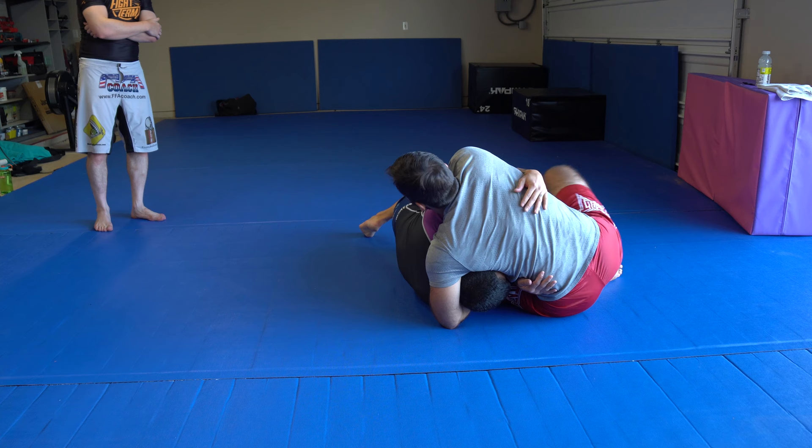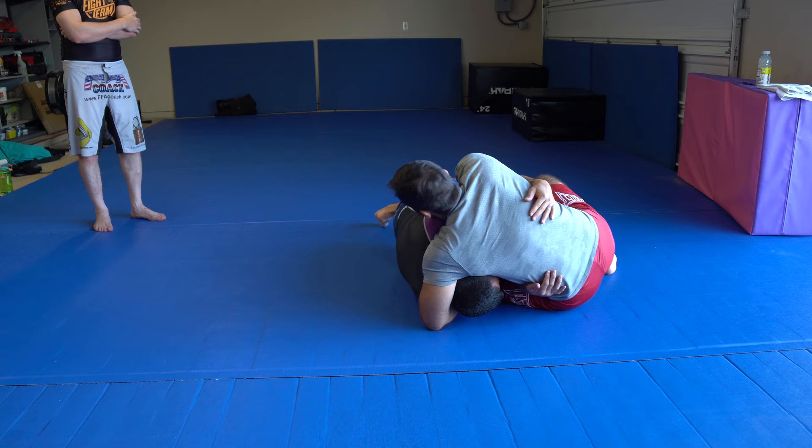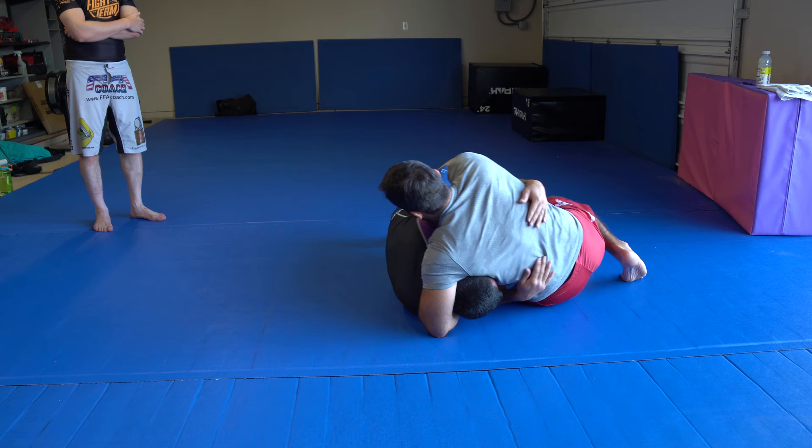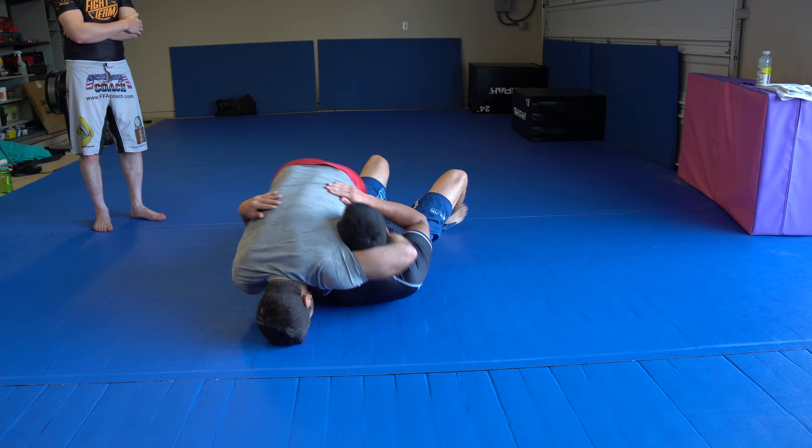I've got my guillotine thumb over the shoulder. If he comes on top, it's done. If he stays here, I'm out — boom! If he goes to his back, I cross over. And now, just like the crucifix, you kind of slide your hips out as you lift up on the head.